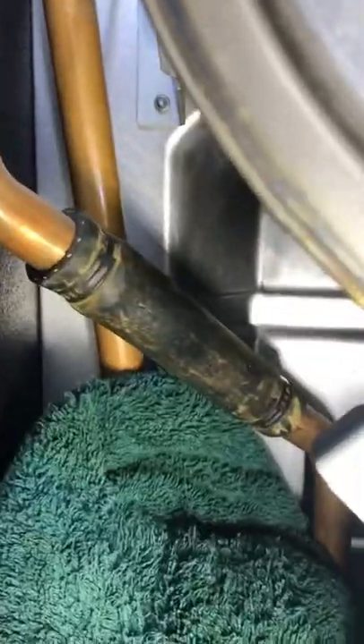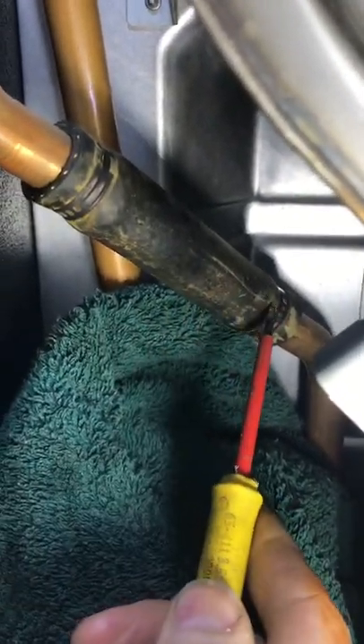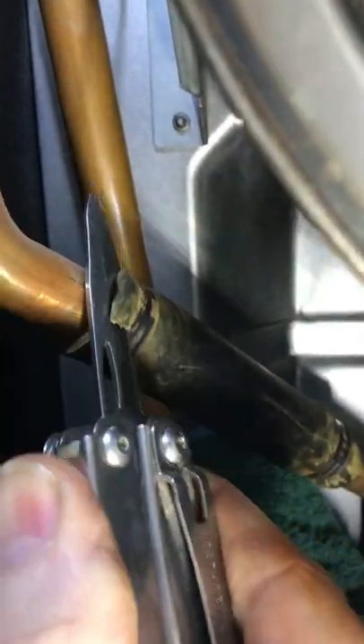Snapped off. Some people will cut straight through — what you need to be aware of is all of the crap will try and get down there. It's okay if you've got a hoover. I always carry one of these, and this is another way — it's probably easier to cut through the side.